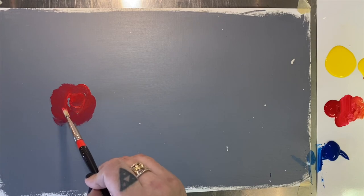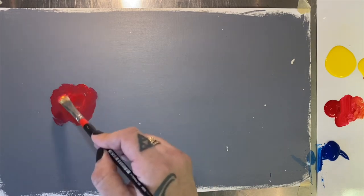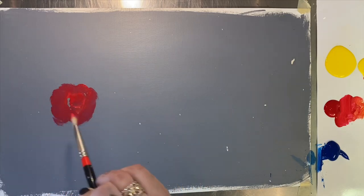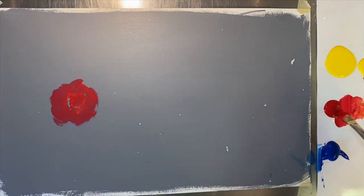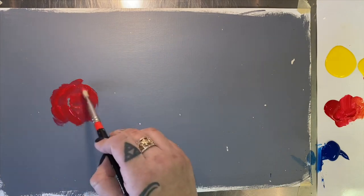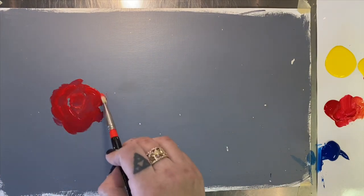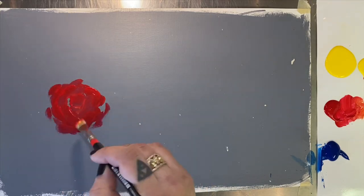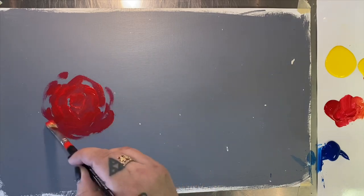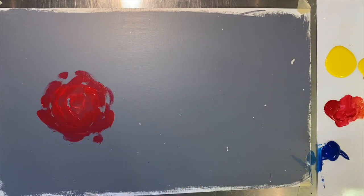So we're just going to start the middle of our rose and then work our way around. Roses are kind of a spiral shape, so I want you to feel out what the spiral is going to be — is it going to be scooping around this way or coming around this way? Use lots of paint, lots of volume here, kind of impasto style. We're just going to work our way around. This is our base layer — light and loose, but lots of paint. It's almost like a gesture style.